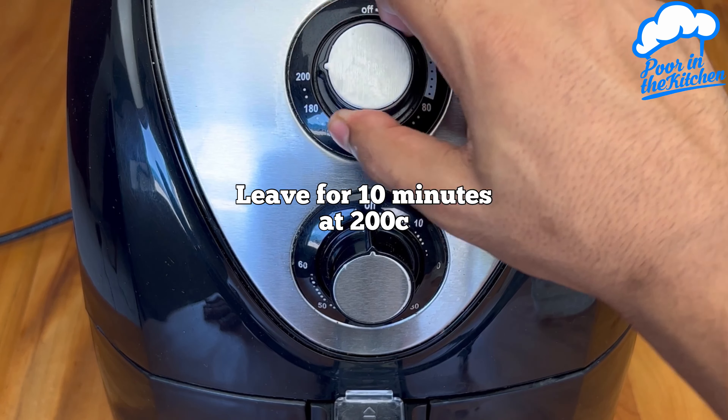Leave for 10 minutes at 200 degrees. When it's 7 to 8 minutes, I recommend to open and turn all the steaks.